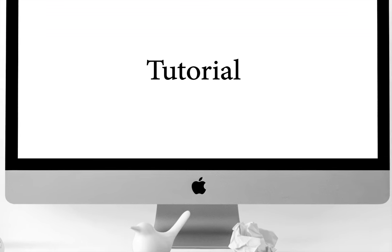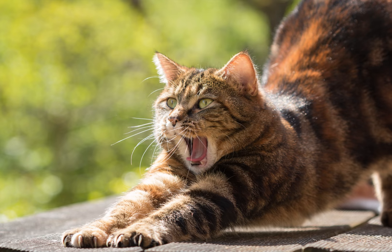Hello guys! Welcome back to another tutorial. Today we will go through yoga poses and asanas.